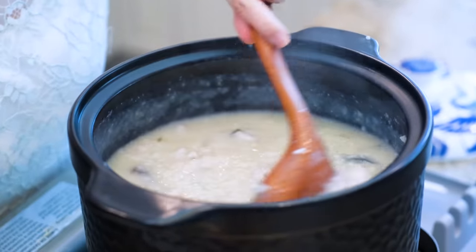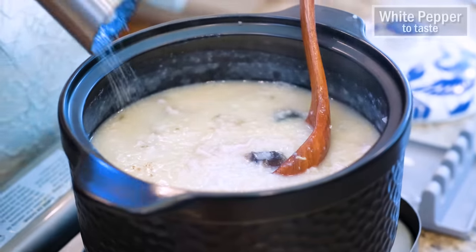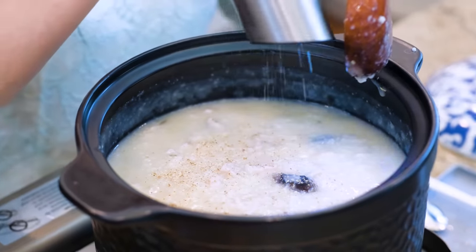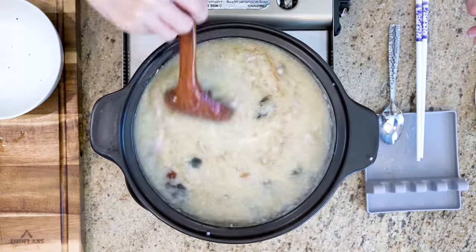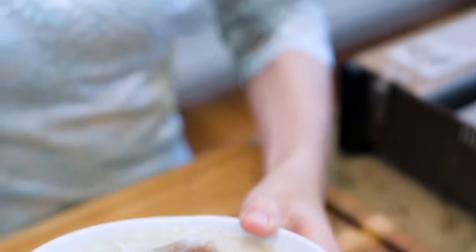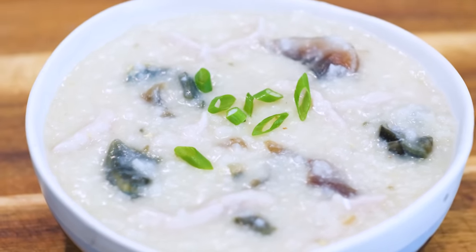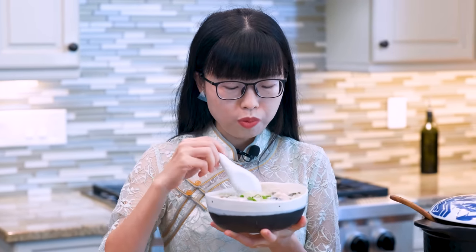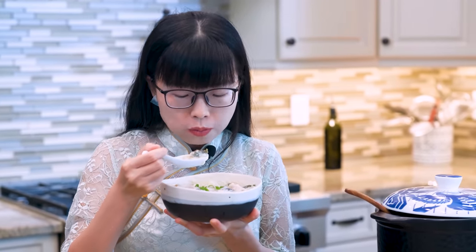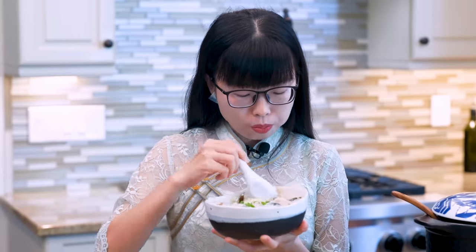Before serving, give it a taste. The chicken stock I used is salted, so I'm not going to add more sodium. But if you are using unsalted stock, you will have to adjust by taste. I like to add some white pepper for a little kick. Sprinkle some diced scallion as garnish. The best thing to go with 粥 is the deep-fried donut stick, but I didn't make it today so I'll just eat it on its own. It is savory and comforting. The taste of the century egg is mild — I think those reaction videos are overreacting.